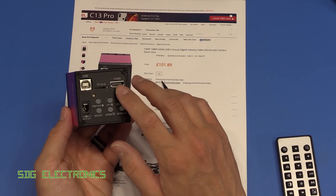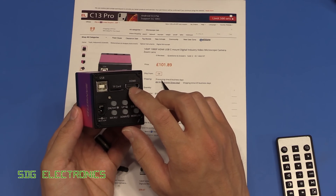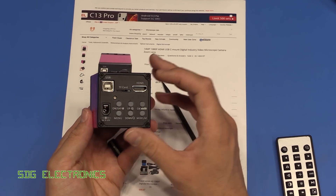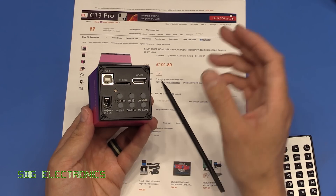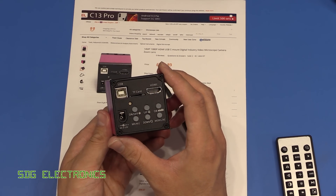In the description it says the HDMI is 720p at 30 frames per second, but on all of the monitors that I've connected it to the resolution is 1080p — so fairly similar again to the blue one, it's just this one appears to be limited to 30 frames per second.